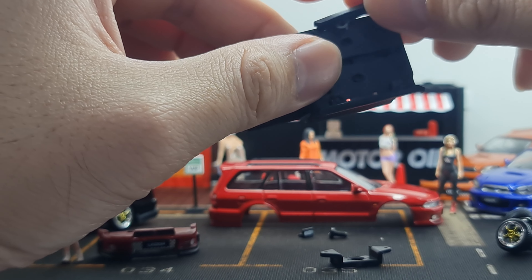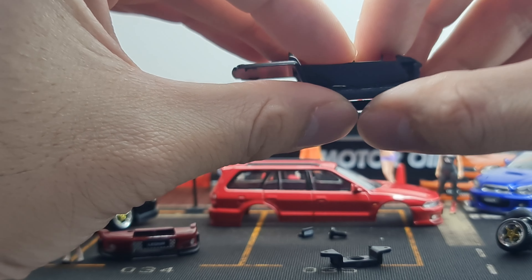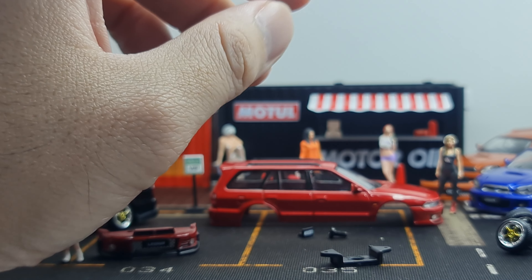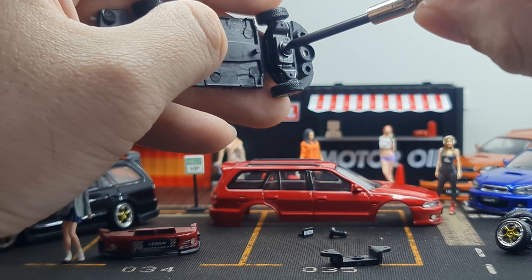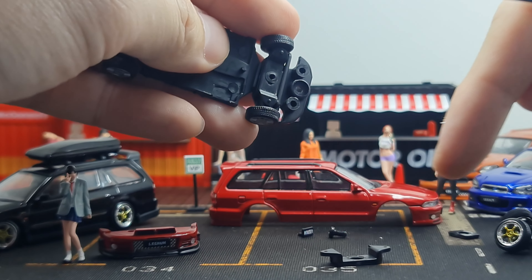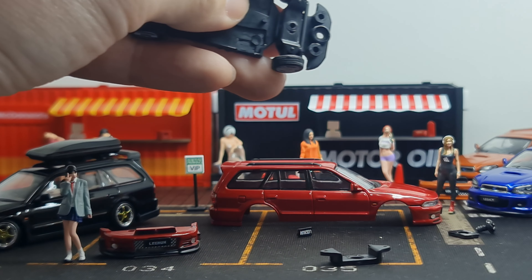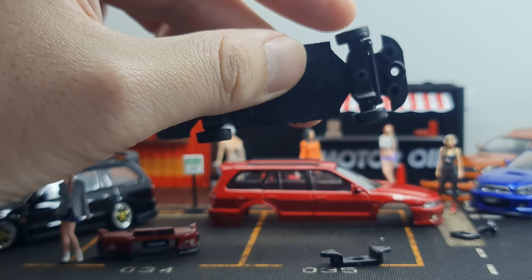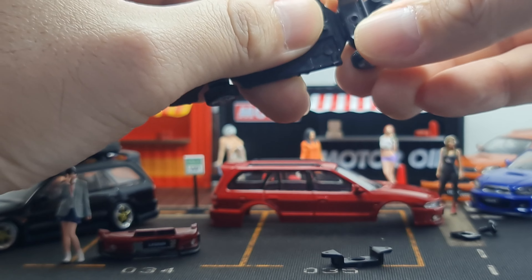To install the skirt, it has a sharp pointy end — that's the front part of the car — and you just snap it on. It's a little bit tight, which I like because it helps hold it up. That's one side done. The pointy end should face upwards. That's the thing about BM Creation — they give you the parts with no manual, so it looks very easy but can be very frustrating because the pieces are just so small.